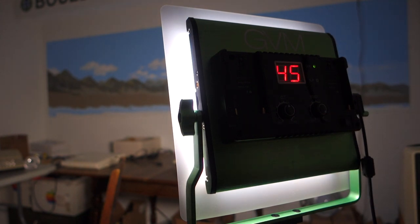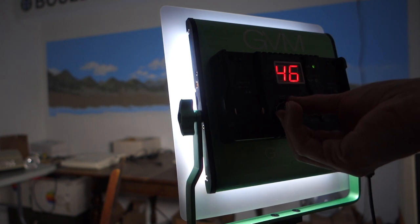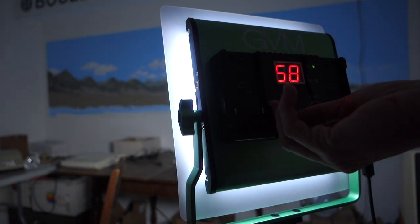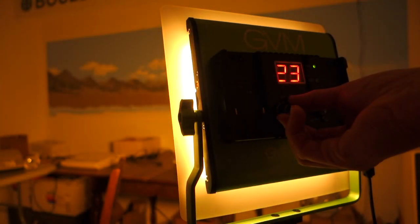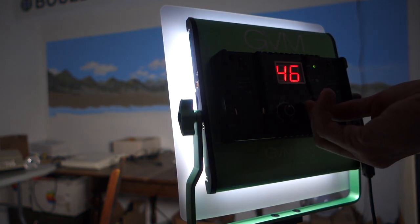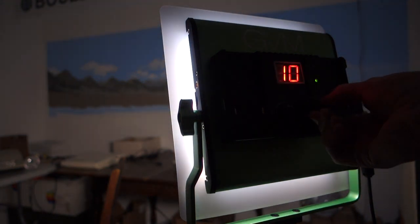You control the GVM 480 using two knobs in the back. The left one controls the temperature — you can go all the way from 6800K, which is whiter than sunlight, down to 2300K, which is like a soft candle light. Then you control the intensity with the rightmost knob, which goes from 99 all the way down to 10 percent.